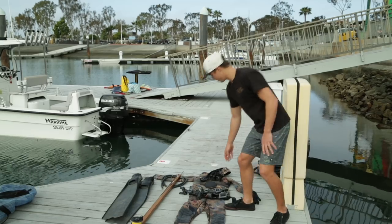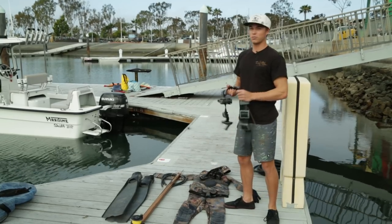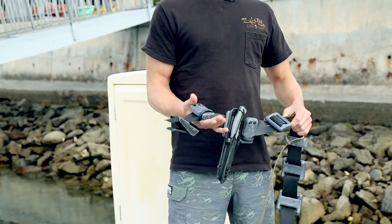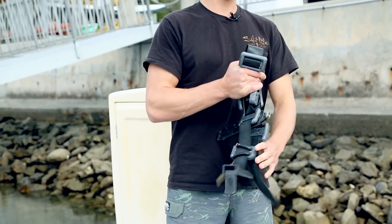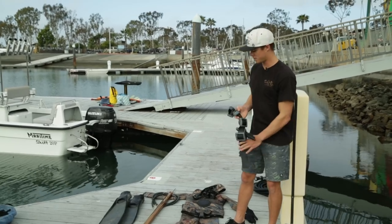This is my weight belt. Divers use this on their waist when diving with a wetsuit so you can stay neutral and get onto the surface of the water without floating back up.